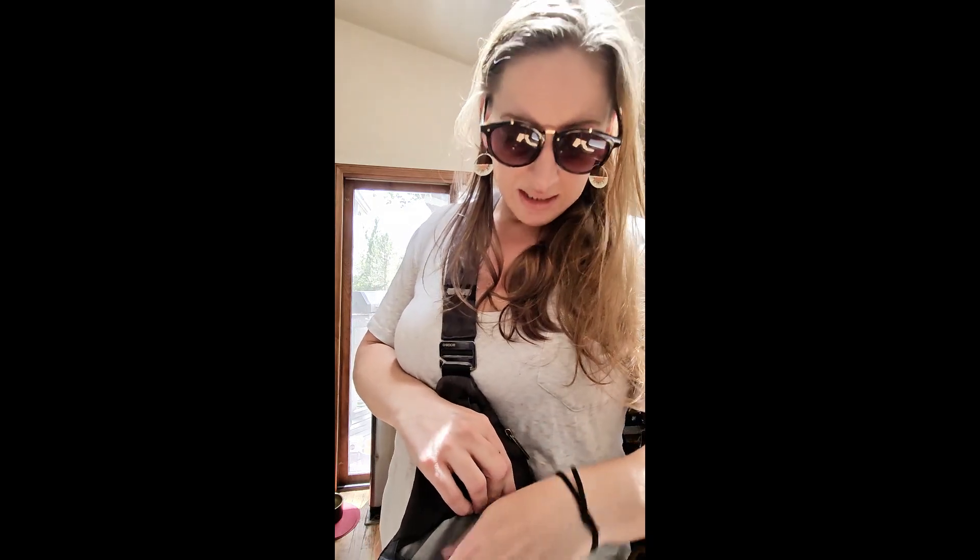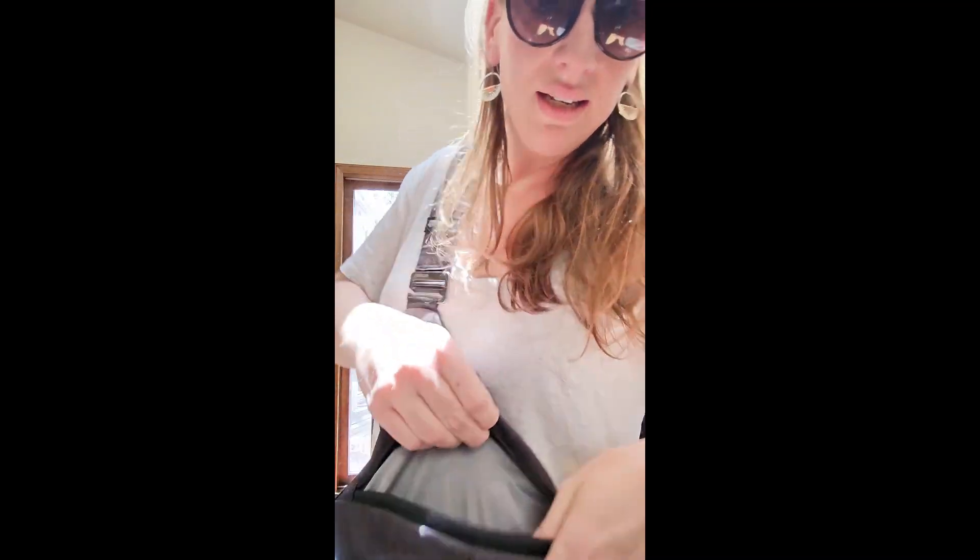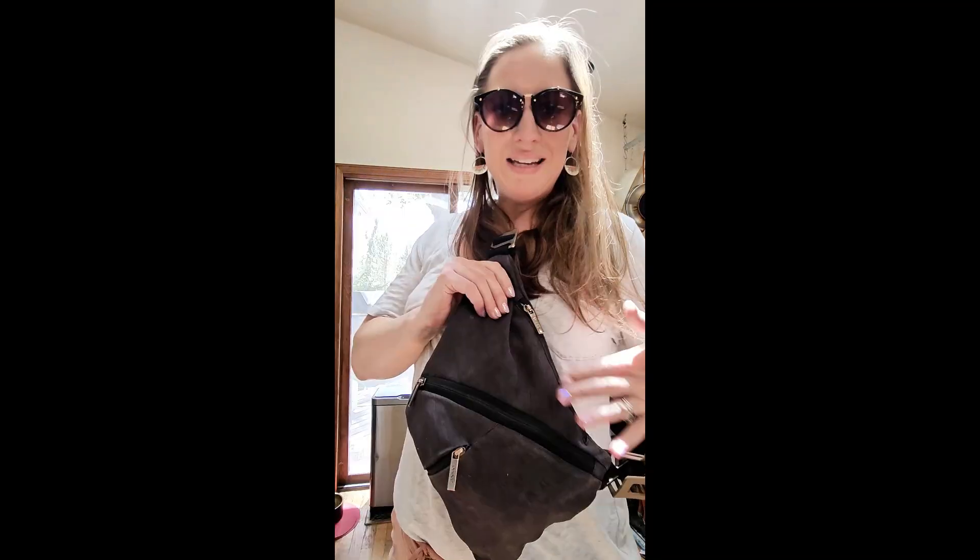Then we've got the big zipper right here. This is where I keep electrolytes, more lip gloss, pens, earbuds. Look at the space in there — and yet zip it up and it somehow lies flat.